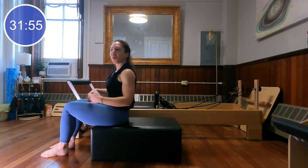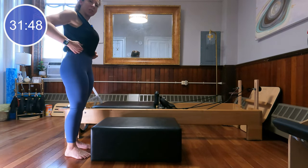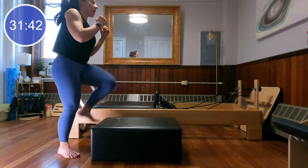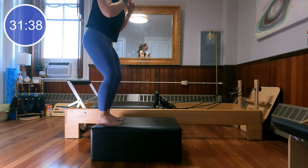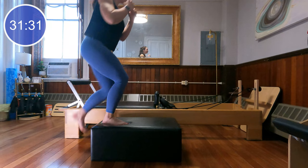Let's come all the way up to standing, facing in towards the box. We're going to do some step-ups here just to get the heart rate up. Hands right in front of you. We're going to step up with the left leg and down with the left leg — up, up, down, down. You can go at whatever pace suits you. We're always stepping up and down with that left leg for now.